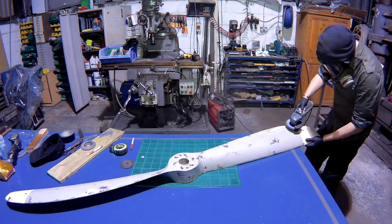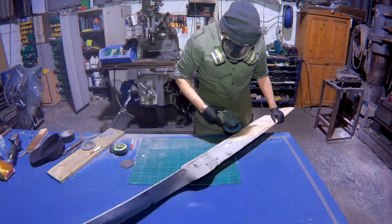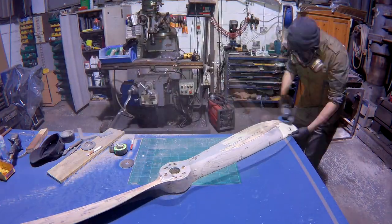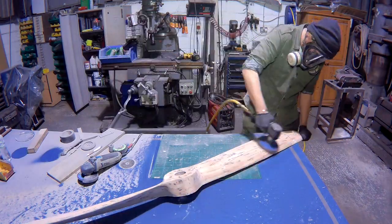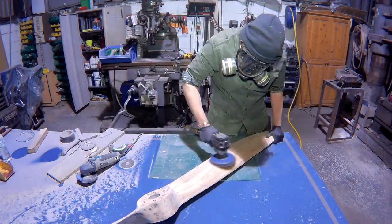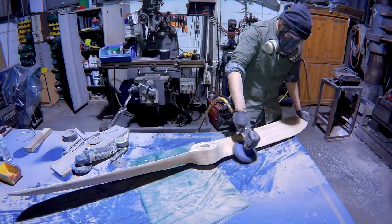It actually came with some strange colour paint on it — I think they call it shabby chic in this country. So I just used an angle grinder with a flapper disc just to rip it off as quick as possible. I know it's not the professional way to do it, but it works. Then I used a fine grit buffer just to take it down to a nice smoother finish.